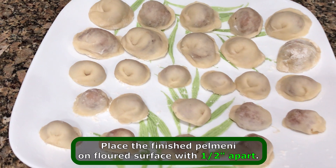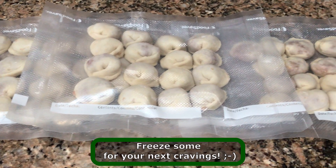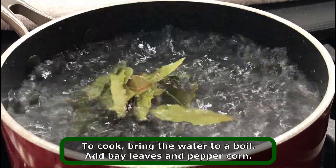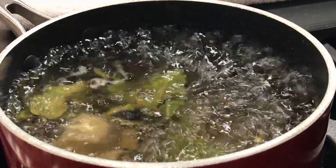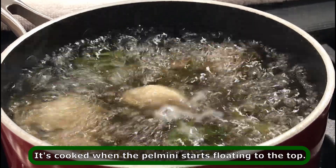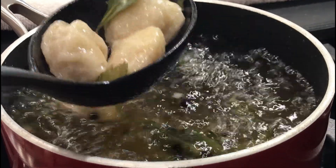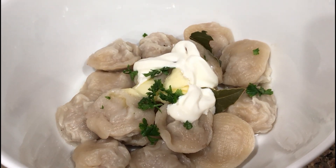Here's my finished product, Russian dumpling. Add bay leaves and peppercorn, then add the pelmeni. Here it is, my version of pelmeni or Russian dumplings. Yay!